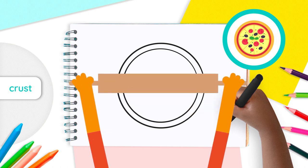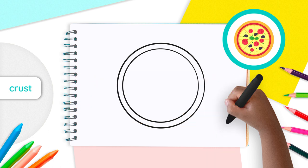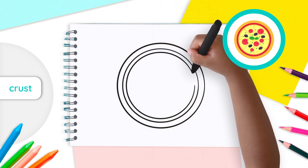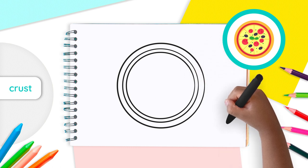Let's repeat the same process, only this time let's add another smaller circle inside Circle 1 to create another border. Make sure the border is thinner than the one before, just like that. That's great! We will call this shape Circle 2.